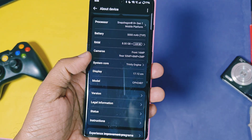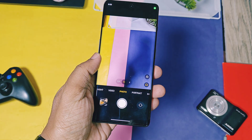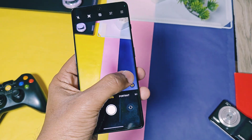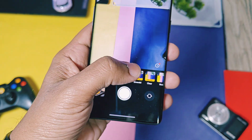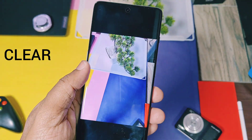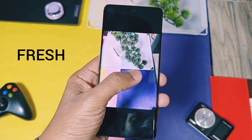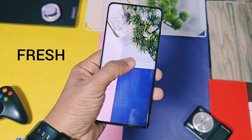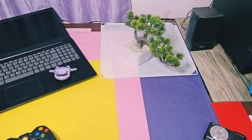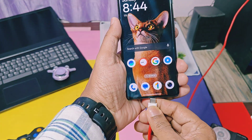Moving to the features in this new update: we got some new camera filters — Fresh, Emerald, and Clear — which will give a different look to your photos. You can check the filter effects here; all look amazing, but especially the Clear one, which gives a much clearer look to your photos compared to the original.